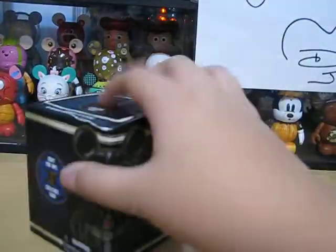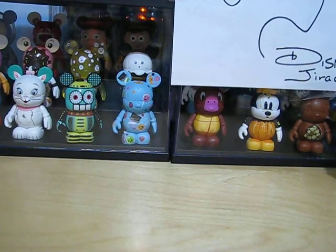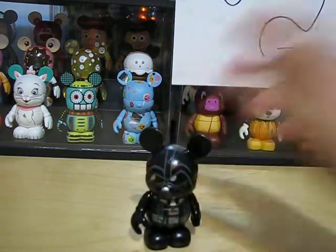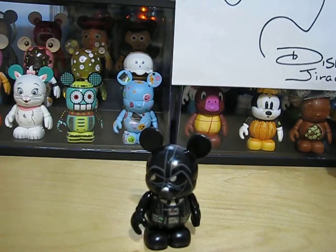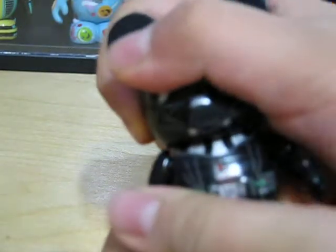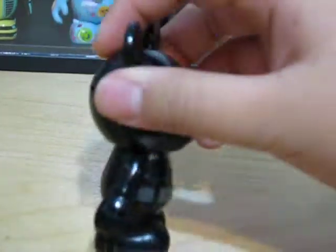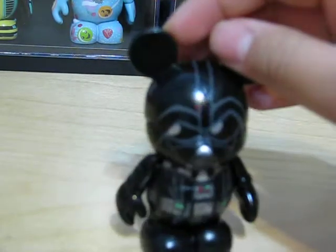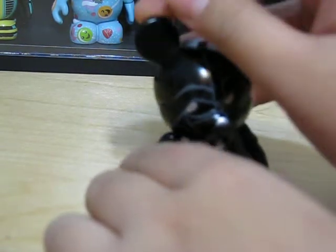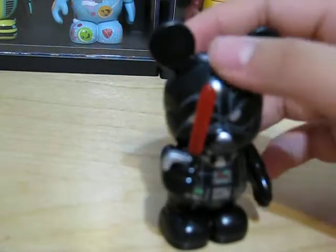These are the ones that you can get, and then you see a full Darth Vader. First off, we have Darth Vader. This is a very cool Vinylmation — as you can see, it has so much detail. A lot. It is designed by Mike Sullivan, and he also comes with a lightsaber. So that's a cool accessory.